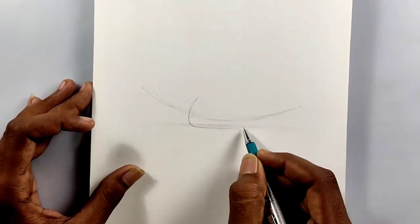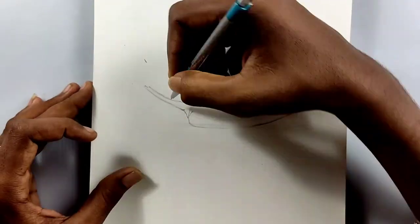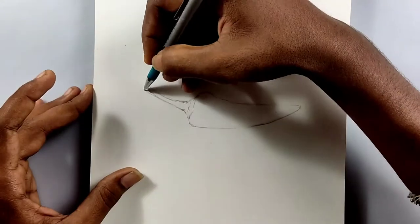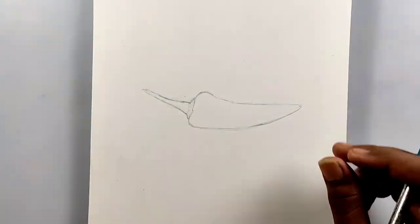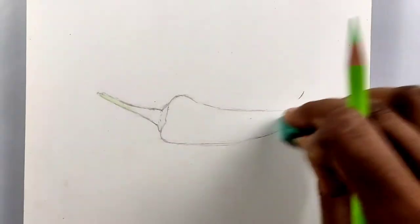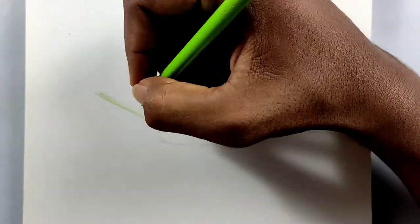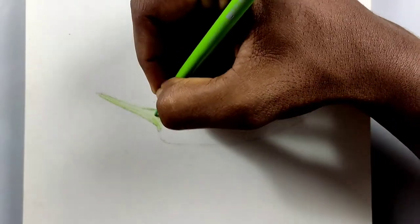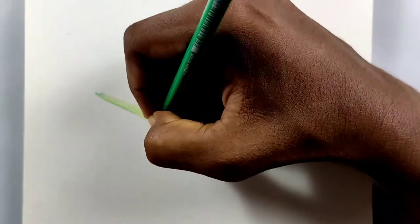By following these kinds of methods you can draw anything easily, and that's why I'm showing it right here — because drawing a pepper isn't a tough thing at all, you can do it. Here we go, this is how the outline looks. Now I'm taking the light green color and shading the whole area very lightly. I'm not defining any highlights or shadows — nothing — I'm just shading the whole part and then adding details and depth.